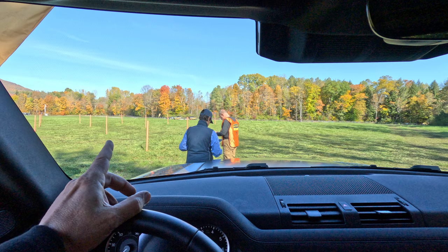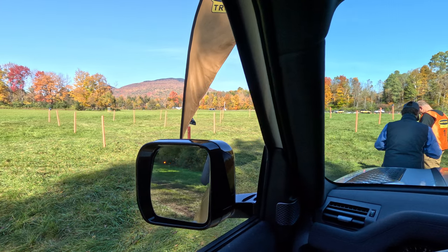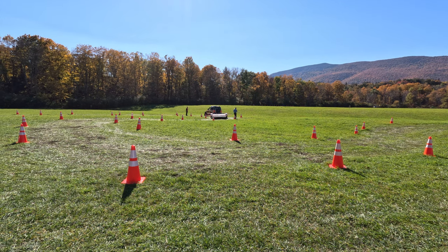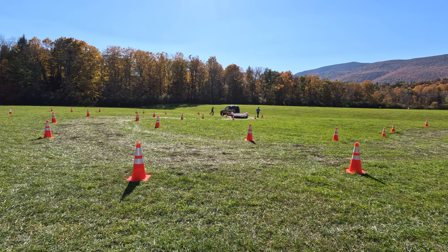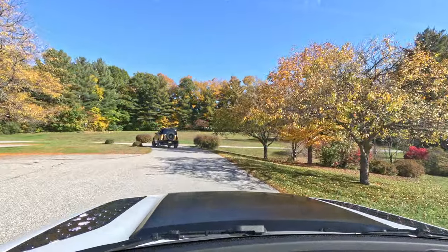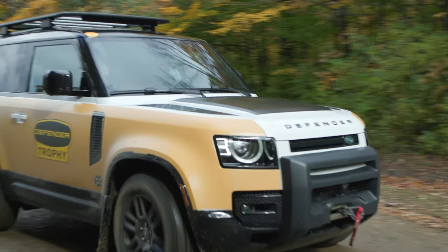At this next challenge, Randy was memorizing a map and would then give me directions through the course — but the map would be taken away from him before we started. One of the hardest challenges of the whole day was the trailer challenge: they stuck pool noodles out from the sides of the trailer and made you drive a course that was narrower than the trailer itself. Unfortunately I wasn't able to film all of the challenges, so check out other people's videos from the event.